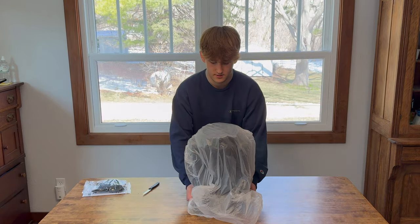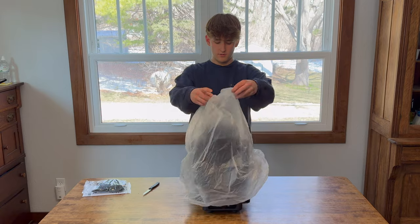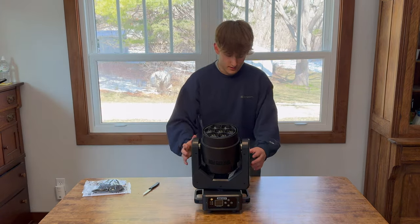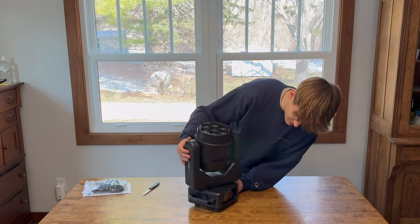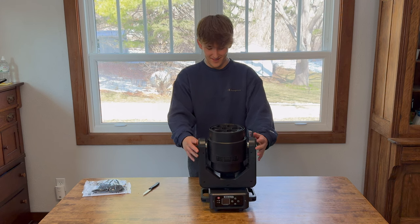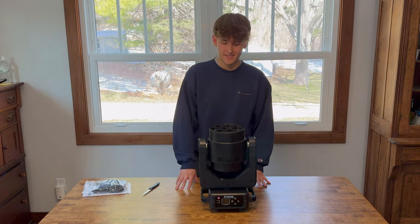Here is the light for a grand review. This sucker is pretty big. Let's get into demoing this now.